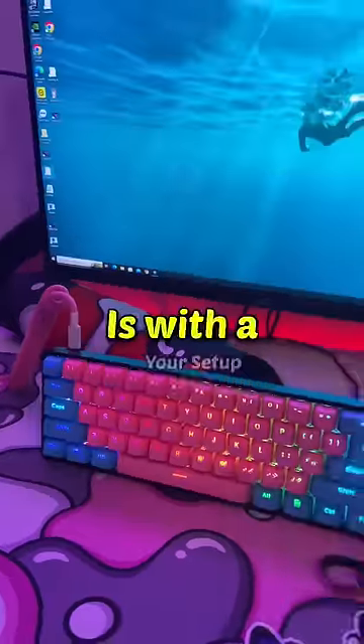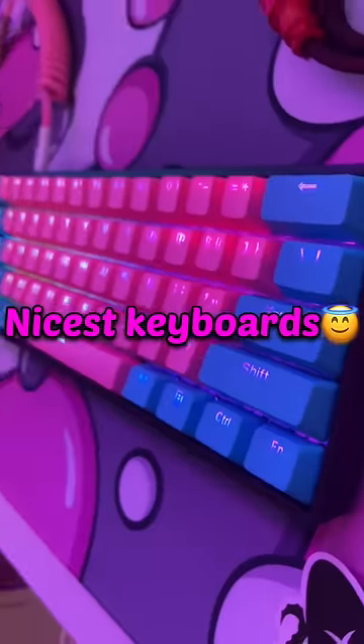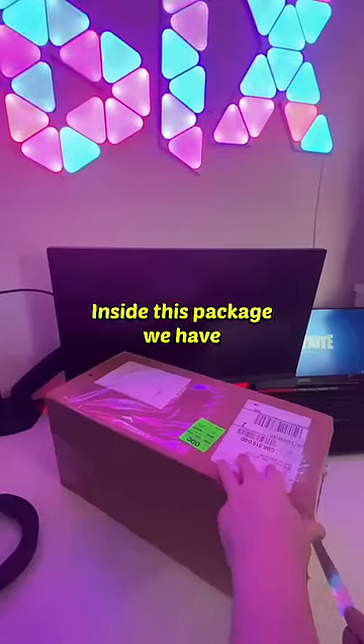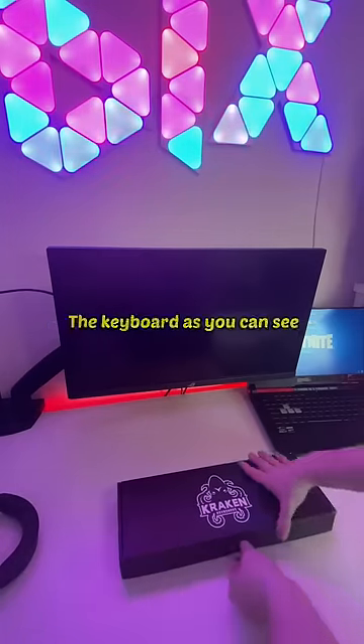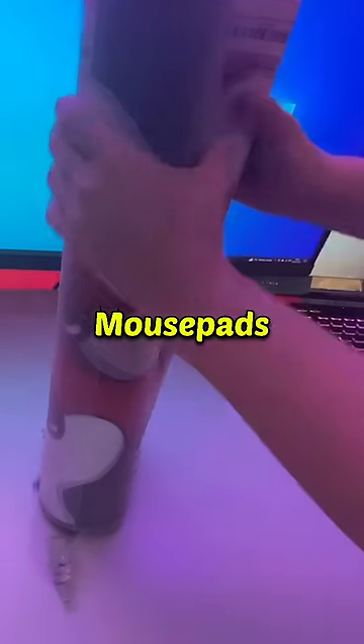The best way to customize your setup is with a sick keyboard. My friends at Kraken actually sent me one of their nicest keyboards, including some mouse pads and some other stuff. In this package we have the keyboard, as you can see, followed by some keyboard cables which are amazing, and these two mouse pads.